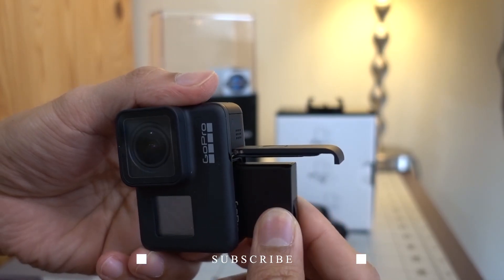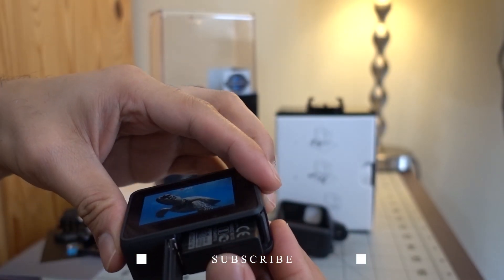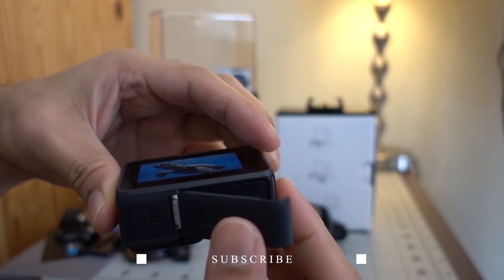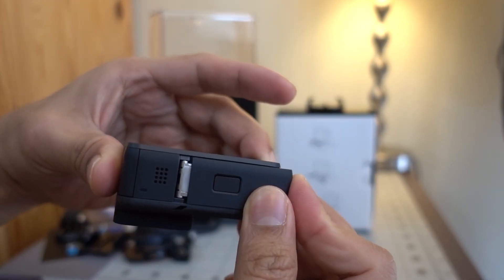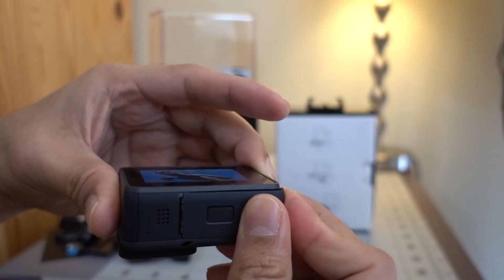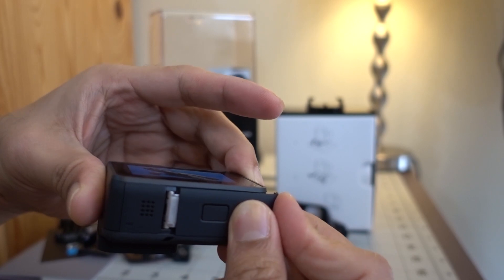The battery door is where the battery and micro SD compartment are located. To install the battery, hold down the latch release button then slide the door open. Hold the battery so that the logo faces towards the lens and slide it in — it only goes one way so you won't make a mistake. Then slide back the lid cover.